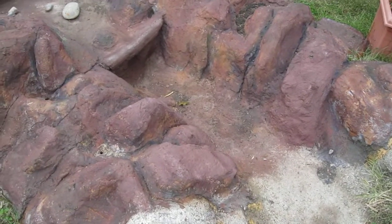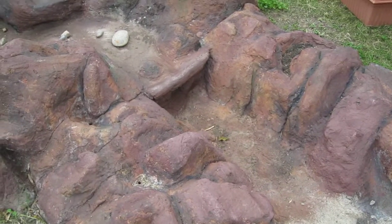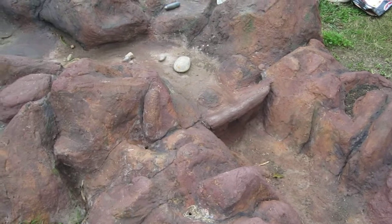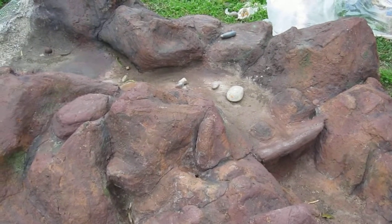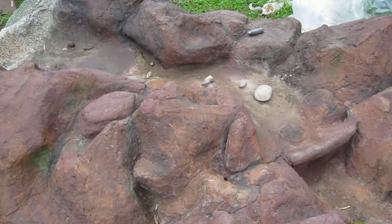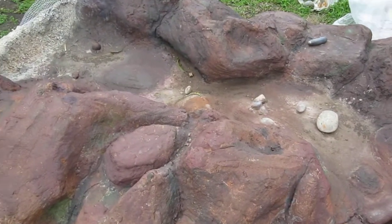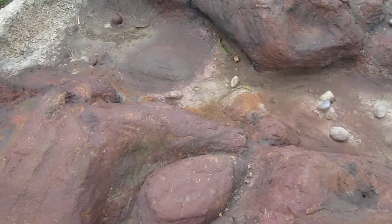Okay, here we are in December. It's been raining constantly, so that has hampered our production here. You can see the rocks have been detailed quite a bit more. We've even cemented in the floor of the stream and put some rocks in there as well.